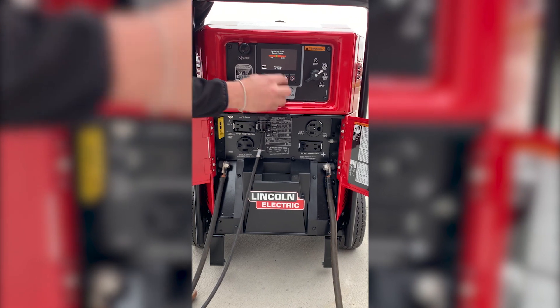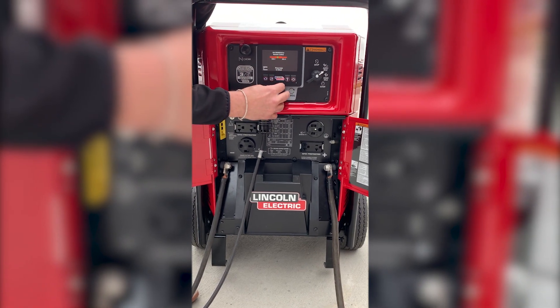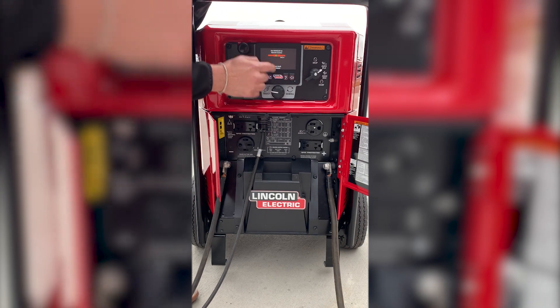Here you set your range. Set your high end range — you can see it's moving. Press the button, then set your low end range, and that is the range your remote will work within.